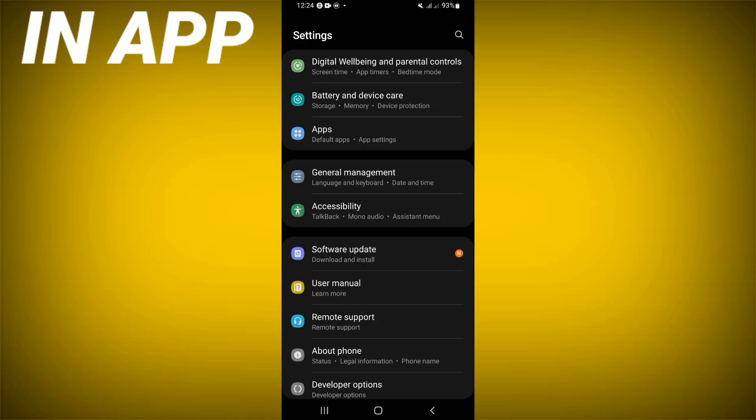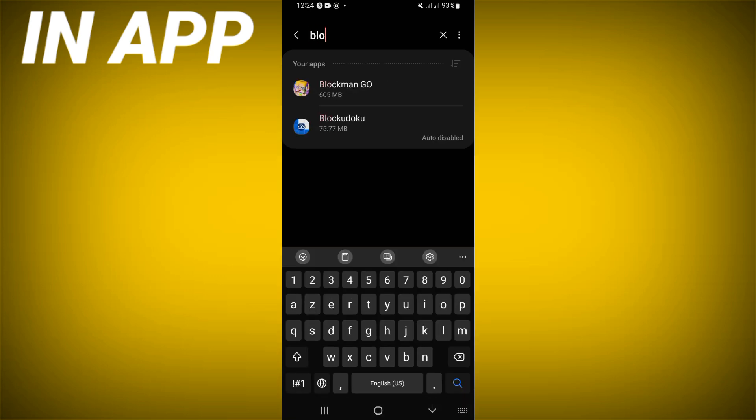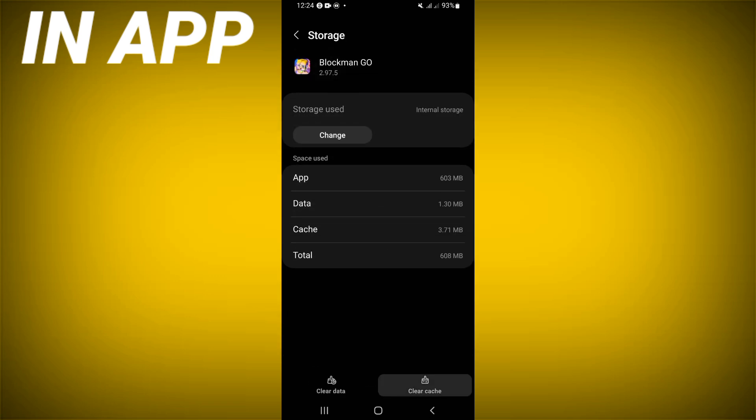Open the settings of your phone, click on the Apps option, search for Block Mango and click on it. Scroll down the list, click on the Storage option, and click Clear Cache.